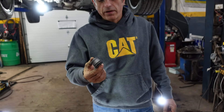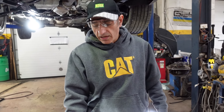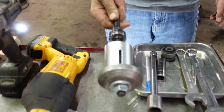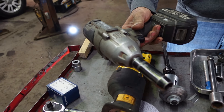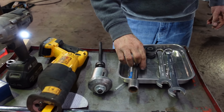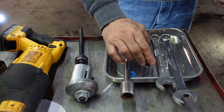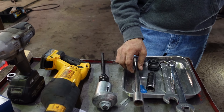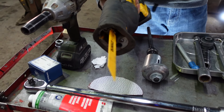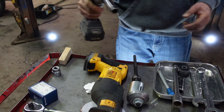This subframe bushing is a press fit. So the tools you need: we need a press tool, universal tool, 14 millimeter socket with impact gun, 18 millimeter socket and 20 millimeter socket with an extension and electric soap. So let's go ahead and start.